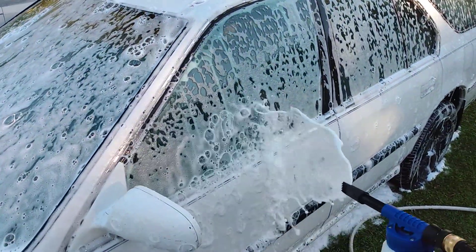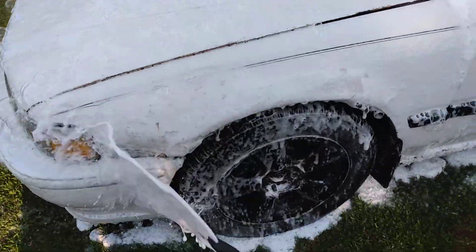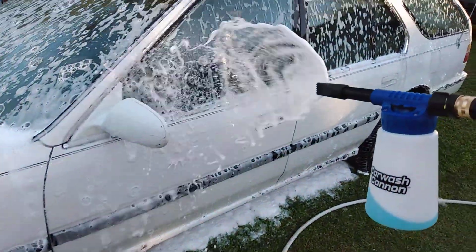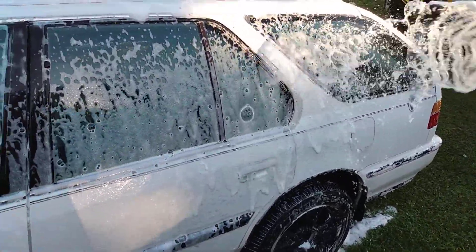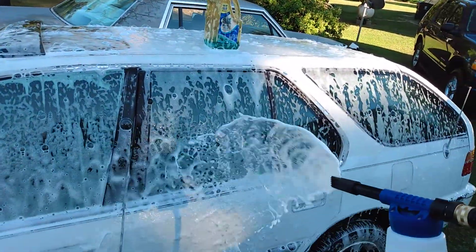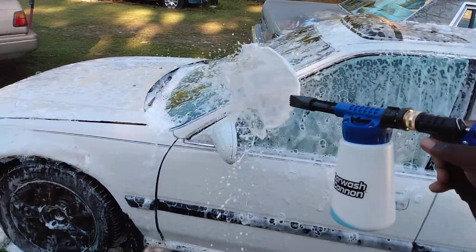It's great for foaming down a vehicle — I could easily come in here and contact wash now. Boom baby boom — as you can see, oh yeah, that's nice for a four-dollar car wash soap. I would say it can't be beaten, plus it has carnauba wax in it. I don't see why you'd waste your money on anything else.